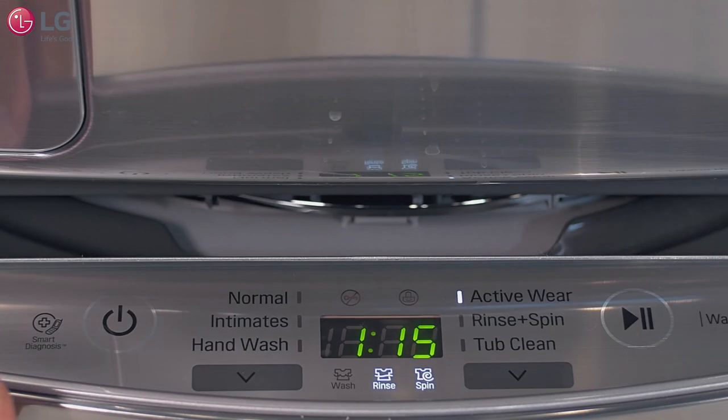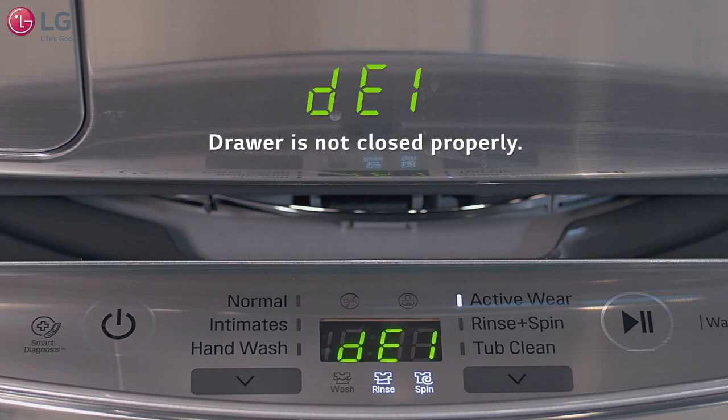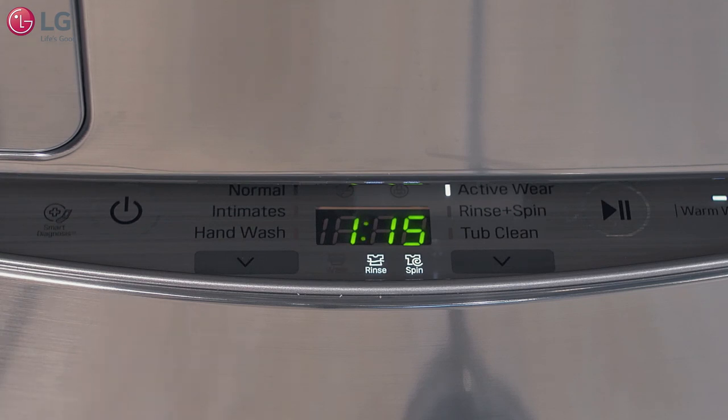If the drawer is not pushed in close within five seconds, the display will indicate a DE1 error code. To clear the error code, just push the drawer in until it is closed properly to begin the cycle.